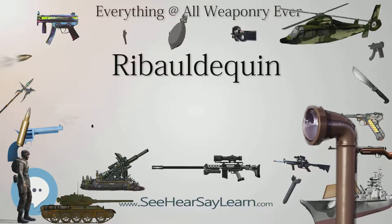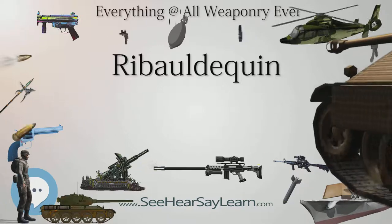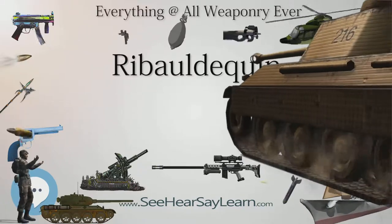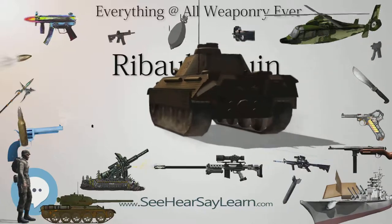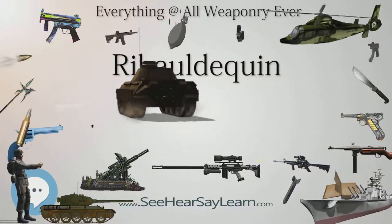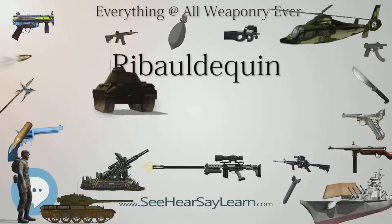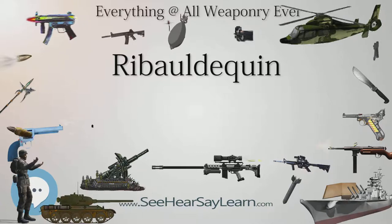The name organ gun comes from the resemblance of the multiple barrels to a pipe organ. As an early type of multiple barrel firearm, the ribaldiquin is sometimes considered the predecessor of the 19th century Gatling guns. The first known ribaldiquin was used by the Army of Edward III of England in 1339 in France during the Hundred Years' War.